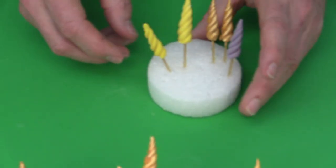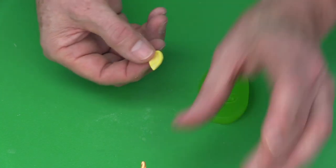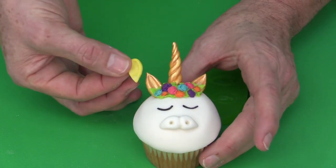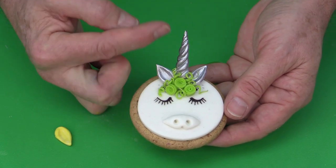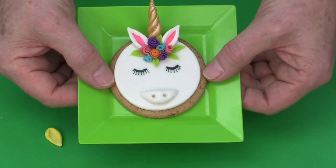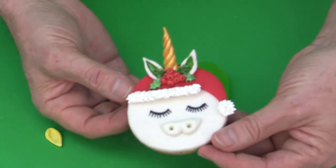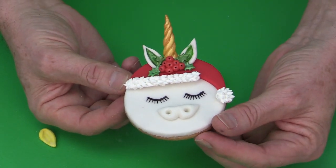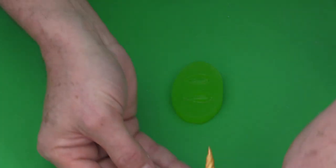Put the finished horn into a piece of styrofoam or a cake dummy to dry. When making the ears, on the cupcake shown they were made in yellow to match the horn for gold painting. For the silver cookie, grey was used for both the horn and ears. On another version, white ears were used with the food art pen for pink detailing inside. On a Christmas Santa unicorn, the ears were done in white and then painted inside with metallic green paint.